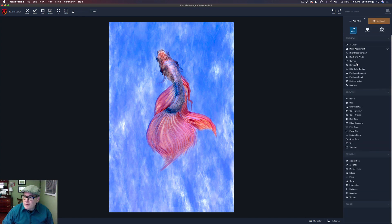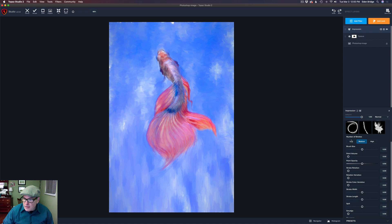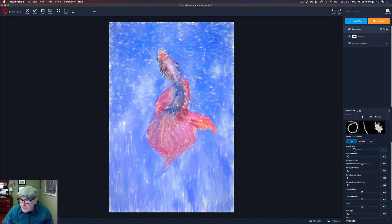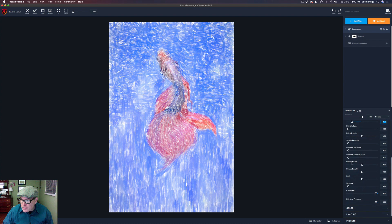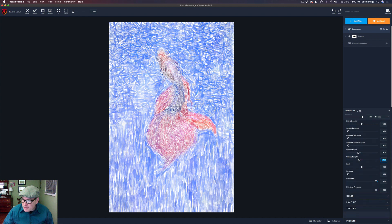Now we're going to add the Impression filter — one of my favorites. I'm using Stroke 1 here, on low strokes. I have my brush size at around 13, my stroke width at around minus 29, and my length at around minus 20. You really have to experiment with these settings, and pay attention to the background type.